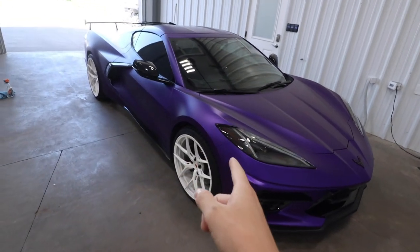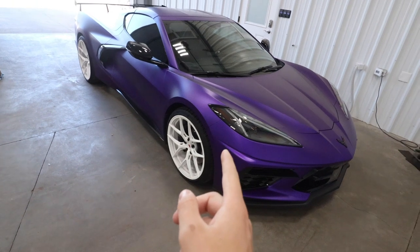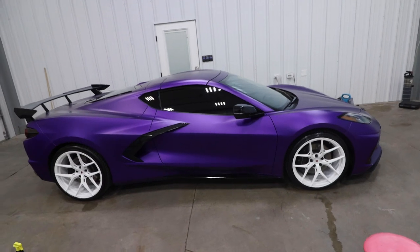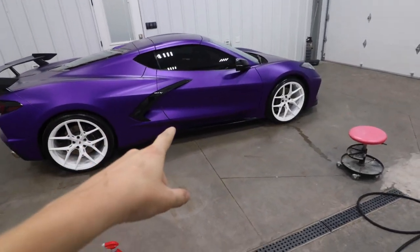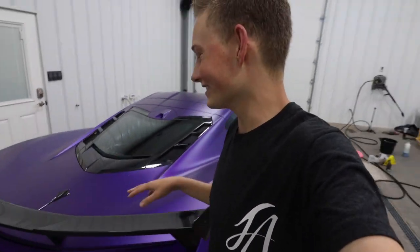First thing I got to do is give this car a quick wash — you guys already have seen that in the video so it's gonna be fast for you. Just like that, detail's done completely. Now it's time for the vinyl. This is the part that I've been so excited for — I've wanted to do this for so long. Enough talk though, let's get started on this car.